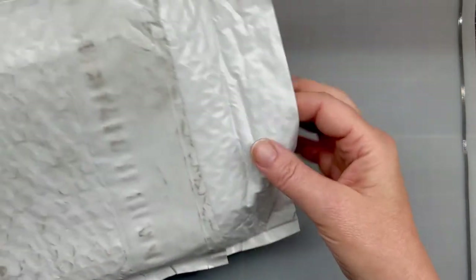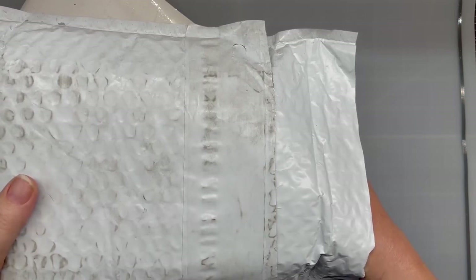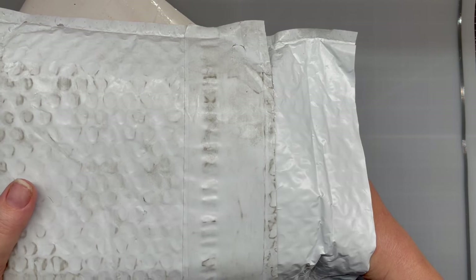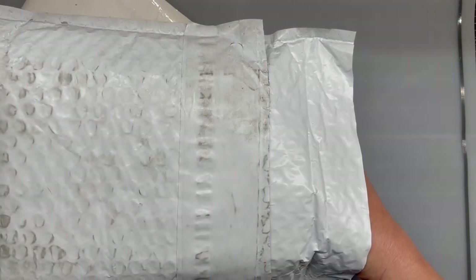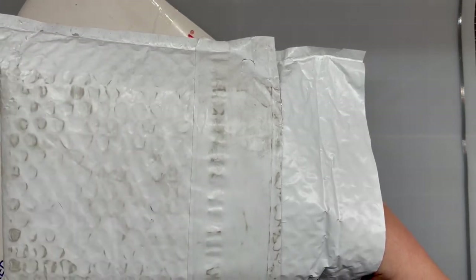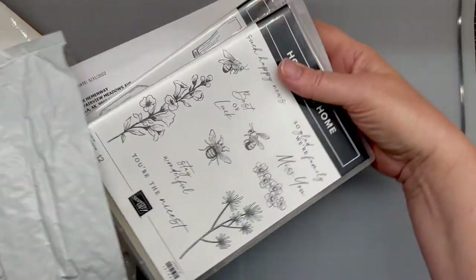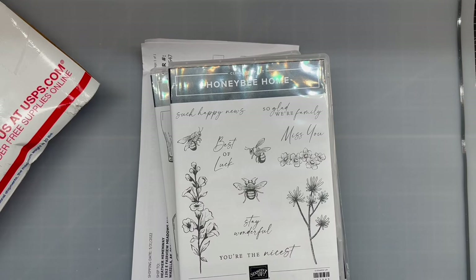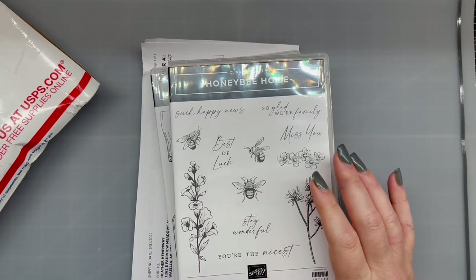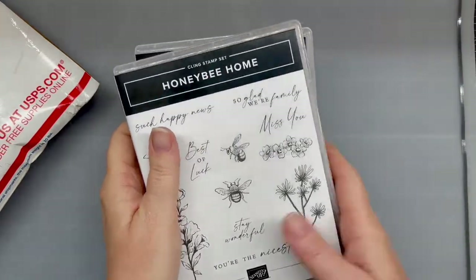So from Stampin' Up!, I got from the demonstrator Deb Hawk from Deb Hawks — I think I'm pronouncing that right, I'm so sorry if I'm butchering it. Crafty Cottage — I will leave her link down below. She is a demonstrator for Stampin' Up!, though I think at the end of the month she's no longer a demonstrator. So I wanted to order some things from her before that. She makes the cutest cards, and she also has a bead YouTube channel where she makes some gorgeous jewelry.